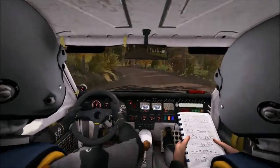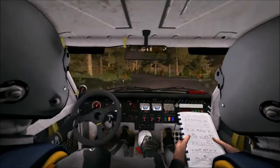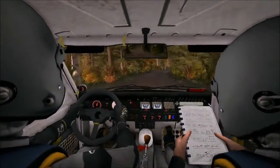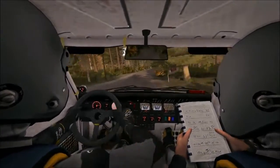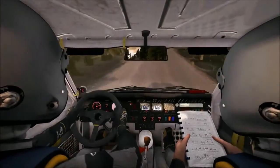Crest, left 3 long. Crest into right 4 half long. 60, left 6 over crest jump maybe. 80, right 6 times 3 over crest. 100.